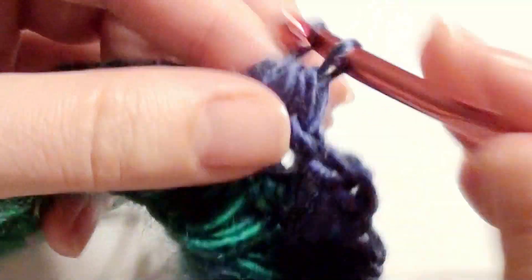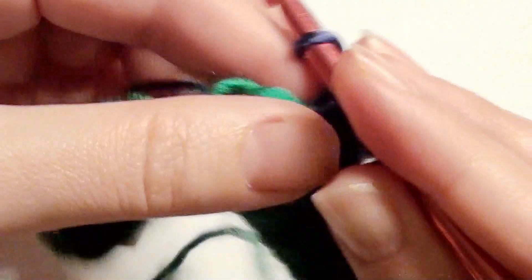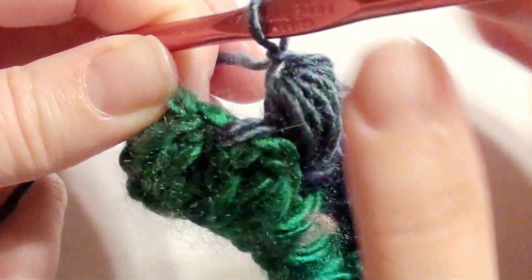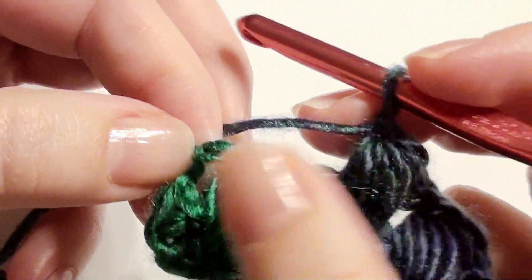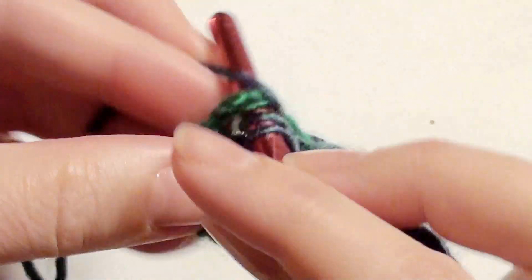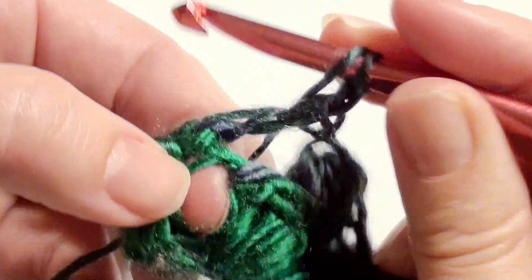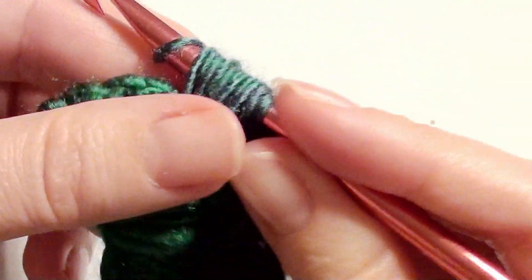Yarn over, pull through all, chain one — then yarn over, pull through all, chain one. Skip and work your double crochet, go back and work your puff stitch until you reach the end. You have your puff stitch here — skip this one, go into the chain three space and work a double crochet. This is how you finish each row: chain one, then go back to your skipped space and work your puff stitch. Chain one.